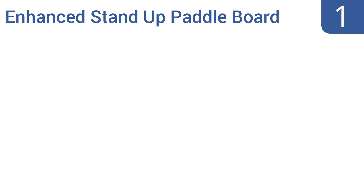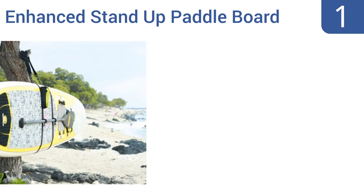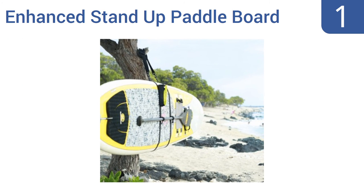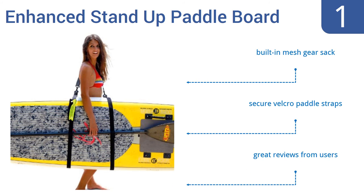And taking the top spot on our list, the SUP Now Enhanced stand-up paddleboard carrier storage strap allows for easy transportation of your paddleboard or longboard, and can also be used to hang it up out of the way for storage when you're spending time off the water. It comes with a built-in mesh gear sack and secure Velcro paddle straps. It gets great reviews from users.